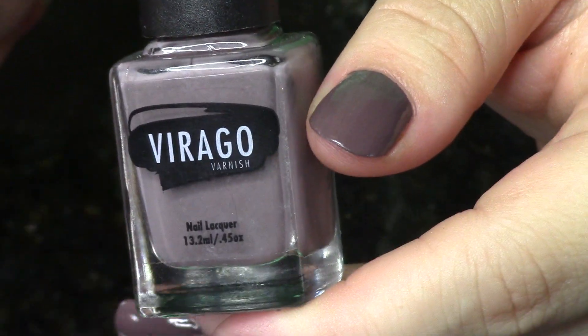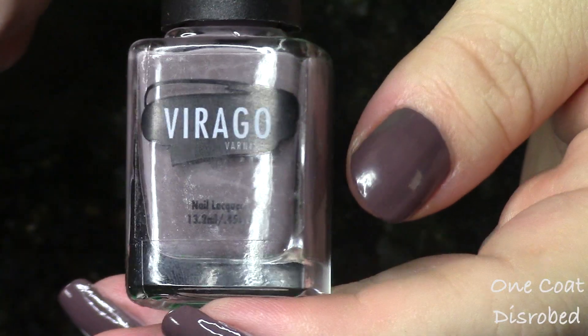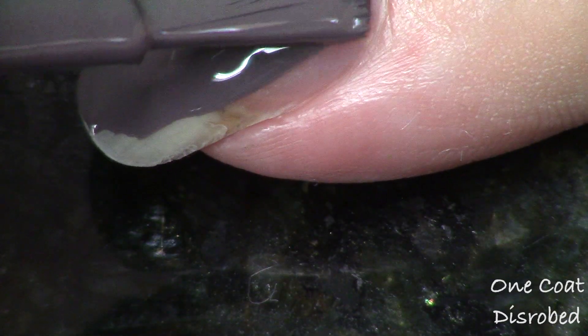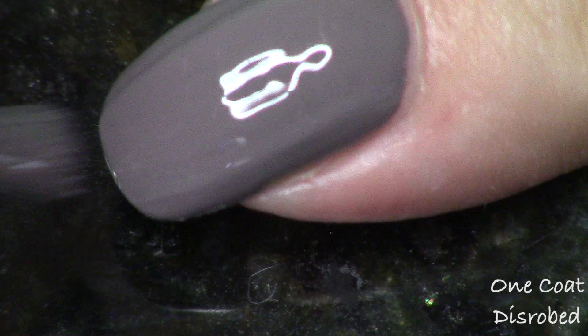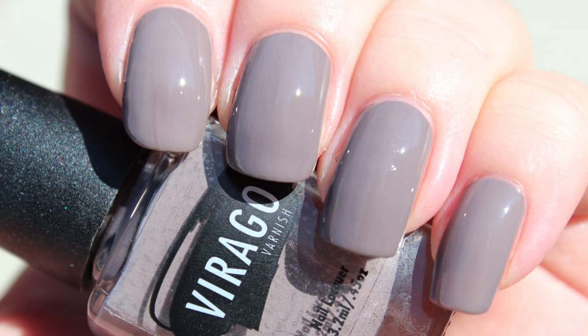The last two are the perfect nudes for darker skin tones — these are rich and chocolatey and just so good. The first one is called Disrobed, and this is the more gray-toned of the last two. Not quite as chocolatey, but you can still see it in there. It's almost like a deeper, sexier version of the lighter gray-taupey shade I have on here — the wiser, sexier sister. I really like this one. Another impeccable formula. So, so good.